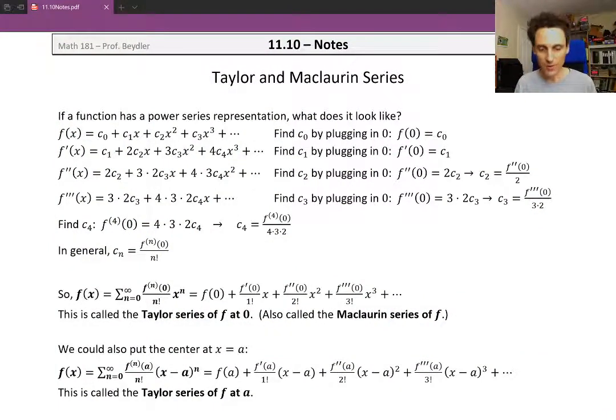So if a function is going to have a power series representation, what will it have to look like? We have a function f of x and we're saying we're going to be able to represent this as a power series. The power series is on the right side: c sub 0 plus c sub 1 x plus c2 x squared plus c3 x cubed and so on. This is an infinite polynomial, and c0, c1, c2, and c3 are the coefficients of that infinite polynomial.